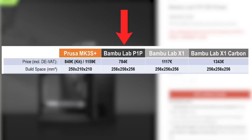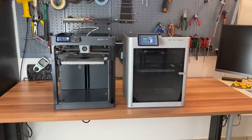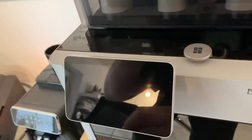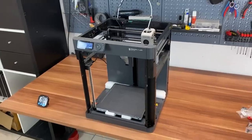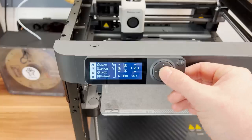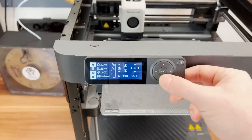BamboLab states net prices excluding VAT on their shop. Here in Germany we have 19% VAT and shops usually state gross prices for end consumers, so I compare gross prices instead of net prices here. The P1P is €784 here in Germany — that's €333 less than the X1 series and €65 less than the Prusa MK3 kit. In comparison to the regular X1, the P1P lacks the enclosure and LED lighting for the build space by default. The smartphone-like touchscreen is replaced by a simpler monochrome LCD display with a directional pad — I'm not a big fan of the controls and responsivity, but it does the job without being really annoying.